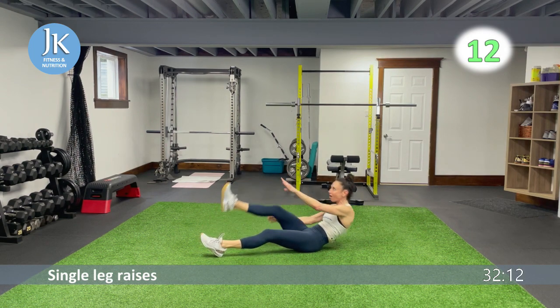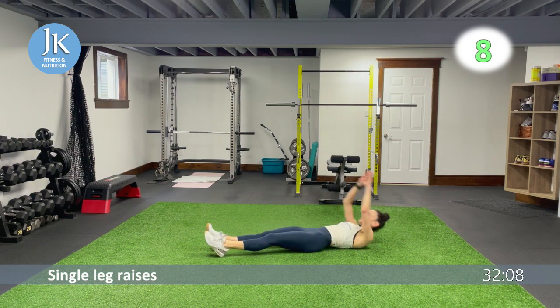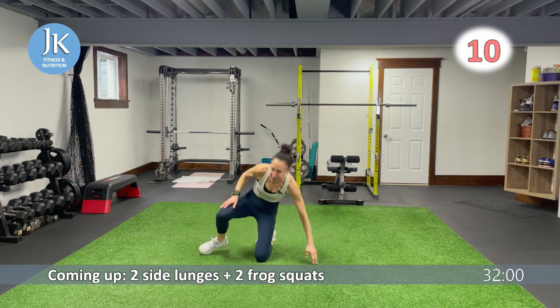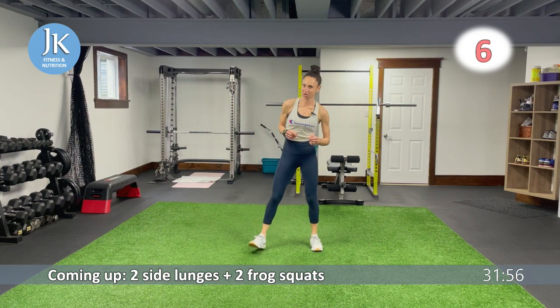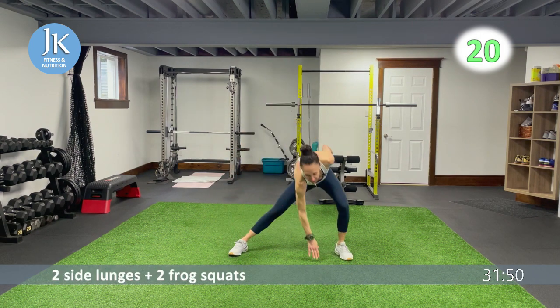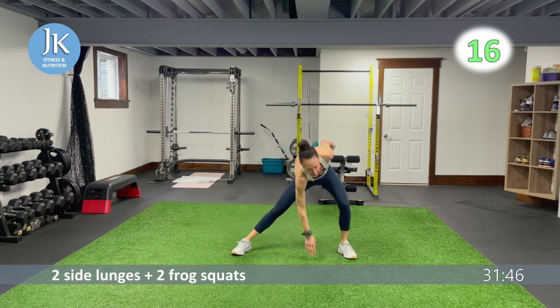It's a lot of volume, but it will go by fast because we are taking one off at a time — so satisfying. Side lunges, frog jumps — let's go. Every round we're going to focus on getting stronger, maintaining consistency, and getting those reps in. One, two, stay low, toes out, reach across.